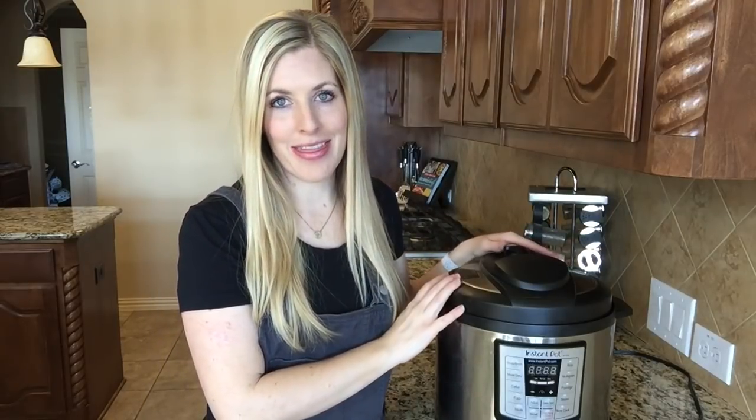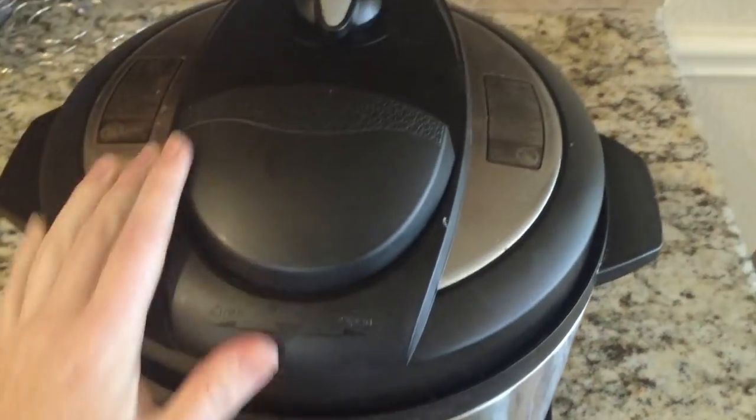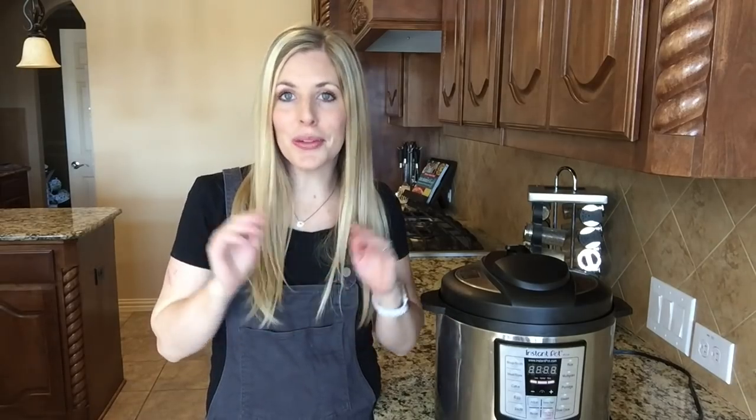Hey guys, welcome back to Tip Tuesday. I'm Kristen, sister number two from Six Sister Stuff. Today we're talking about the Instant Pot and things you don't want to do when using one. Like many of you, you're so excited to get your Instant Pot and then you realize — oh, this is a little intimidating. Mine sat in my box for about three months before I dared to finally open it. These tricks are for those who are kind of starting out. Get your Instant Pot out of the box — once you use it, it will change your life. Here are my 10 don'ts when using the Instant Pot.